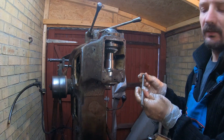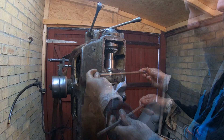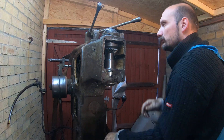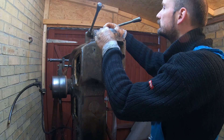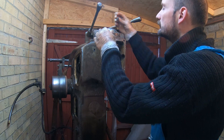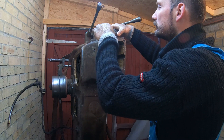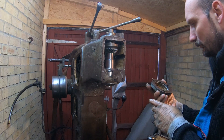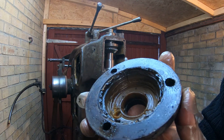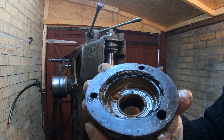This is just a standard 7/16 rod. Pretty bent though. Look at that - it's been there some time.